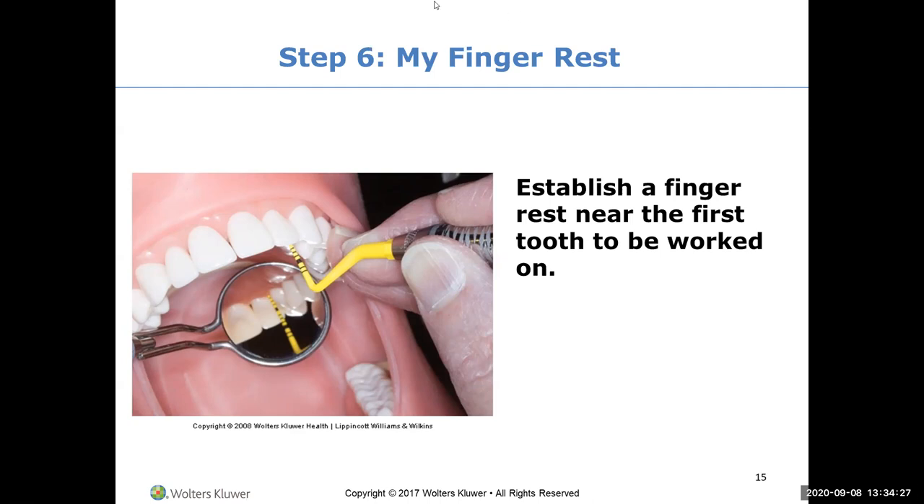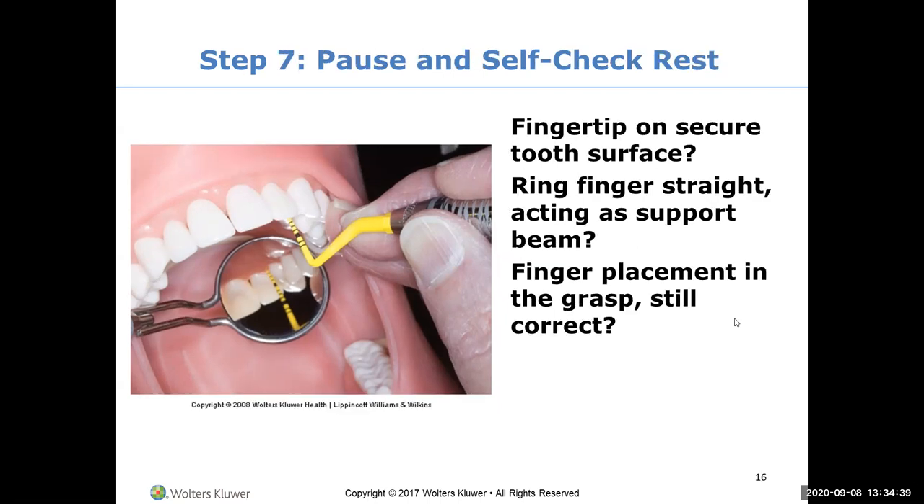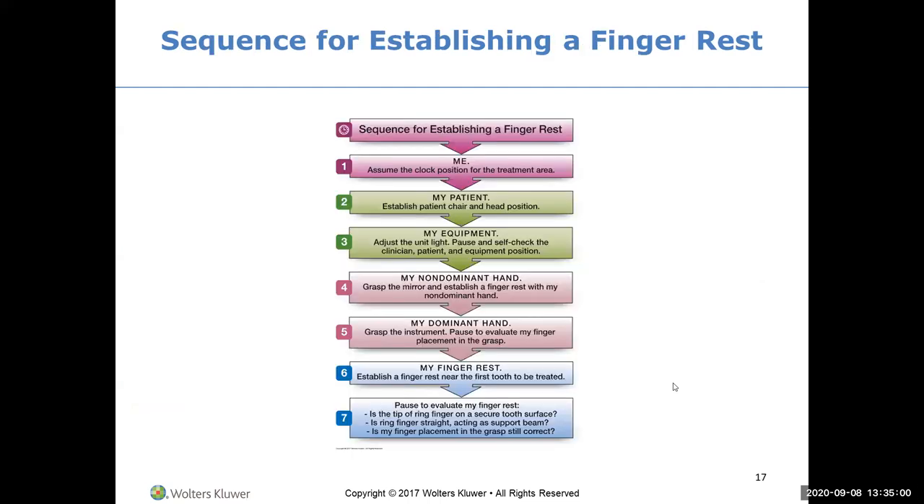This is especially important when you are trying to remove calculus and need strength - you can do a lot of injury to yourself if you're using your fingers. Do a freeze frame every now and then and do a self-check: fingertip on a secure tooth surface, ring finger straight acting like a support beam, finger placement in the grasp still correct. The sequence for establishing a finger rest is: me, my patient, my equipment, my non-dominant hand, my dominant hand, my finger rest, then self-evaluate.